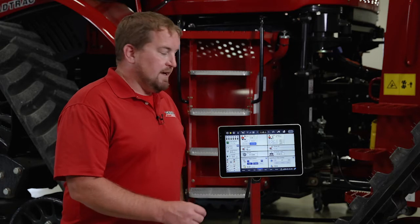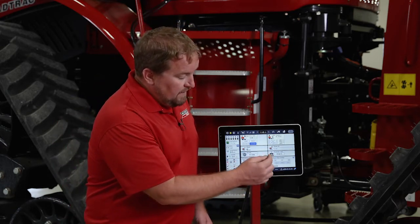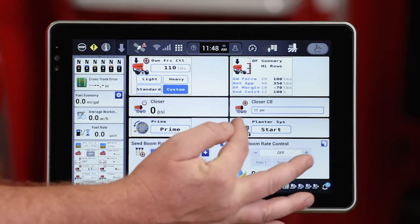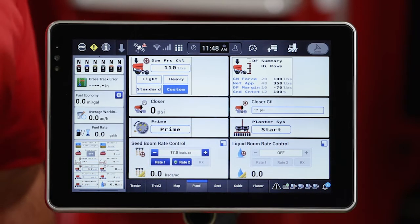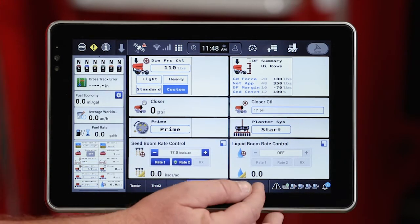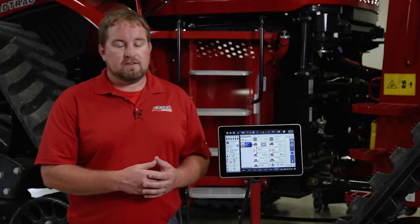The second area I can adjust that closing system is in a user defined window, very similar to the Universal Terminal screens. I've got the ability to select that window, bring up a keypad, and adjust that setting as needed. Then I've got displayed over on the left-hand side the actual pressure that's being applied to that closing system. So that's the second area I can adjust that closer on the 2000 series planner running the ISOBUS solution.